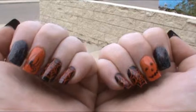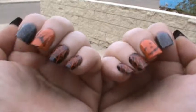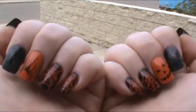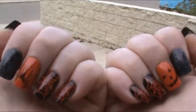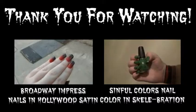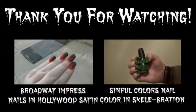You can either press these on or use some glue on them. It doesn't come with glue, but I like to use my own to make them last longer. I've heard some people have really good luck with these nails staying on, but I use my nails a lot and they come off within a day or two if I don't use glue. I'll list the glue I use in the description down below.